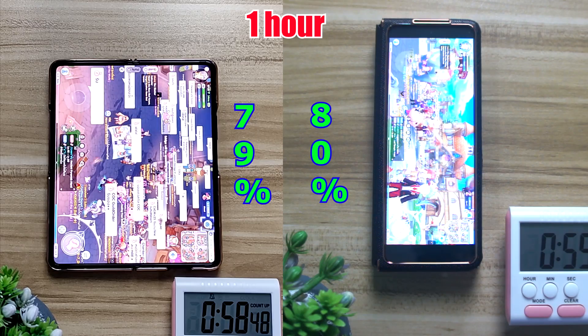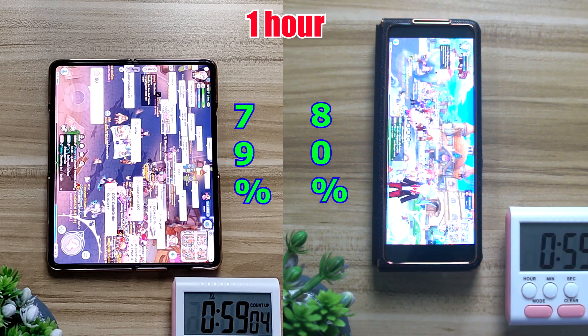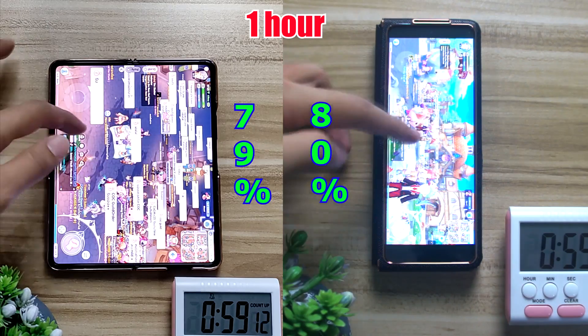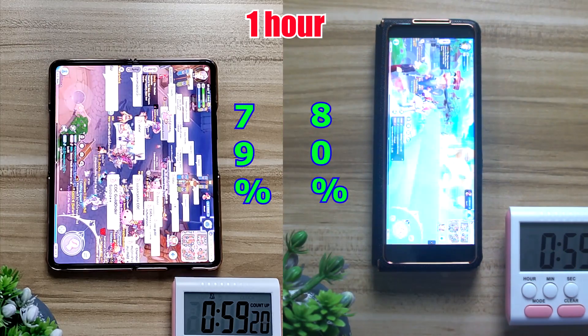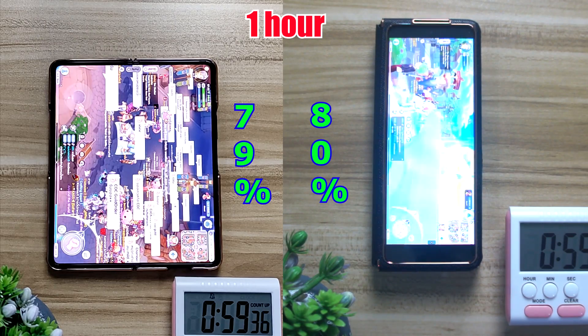After about 1 hour of playing Rana Rock, you can see that both of them are still about the same, just a shy 1% difference, with the inner screen at 79% and the outer screen at 80%.